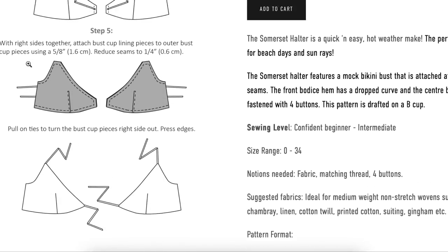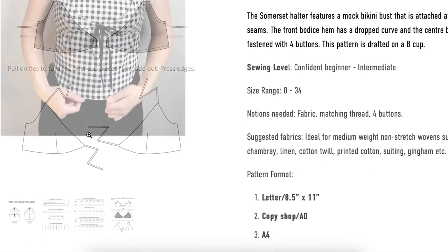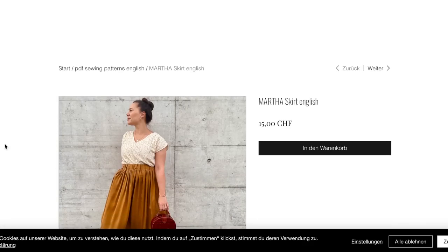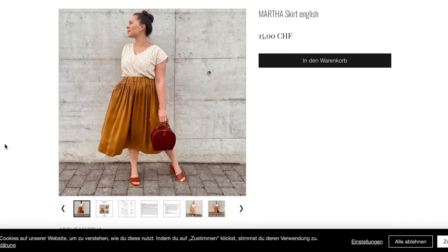So that is Stitch Witch Patterns, the Somerset Halter, a new pattern released in August. I have listed all of these in the description box, and if you are a patron I have listed them with links so you can easily find them — head on over to my Patreon to join there to get that list.